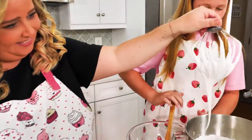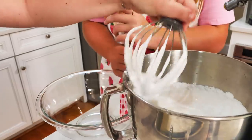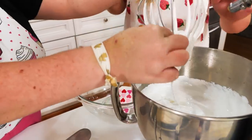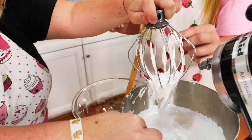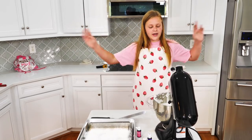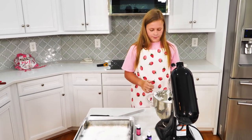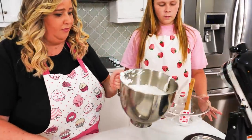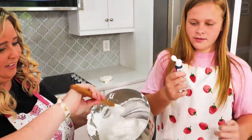It's done thickening — look at that! Now we just need to scrape it out. A good trick is to take two fingers and run them across the spatula so we get every bit. It feels super cool. Now we need to divide up the marshmallow mixture — we're going to put half into this bowl and mix it up with pink coloring.